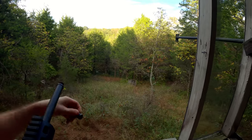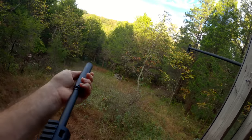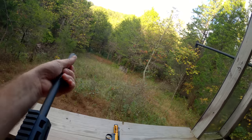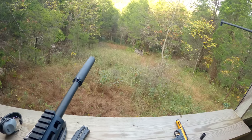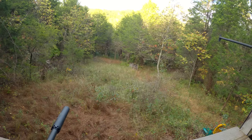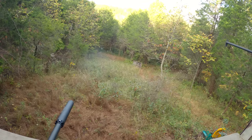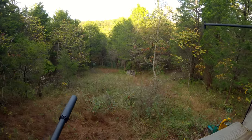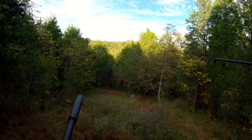Now we'll screw on the suppressor and get another listen with supersonic ammunition in it. That's all you have to do to change from your flash hider to your suppressor — just screw one off, screw the other back on. This barrel came threaded from the factory so there's nothing funny you have to do with it. You get a lot less gun noise, but you still get that supersonic crack downrange.